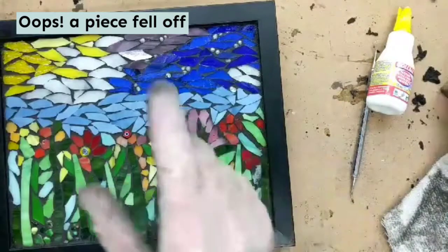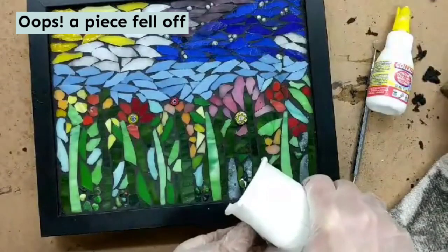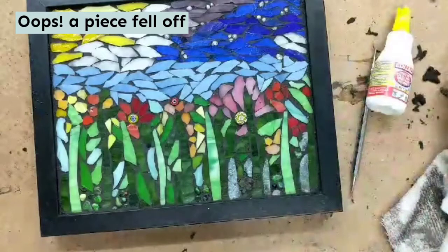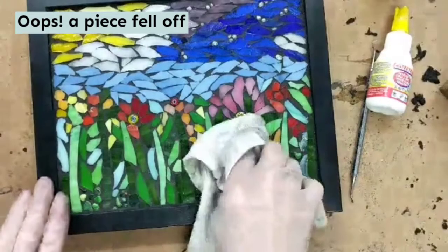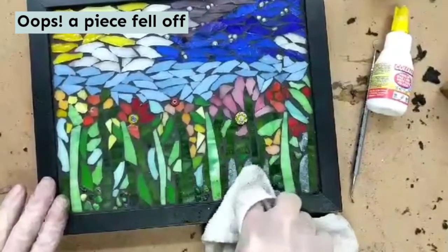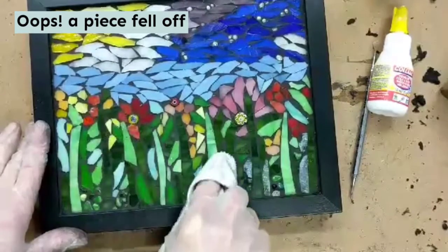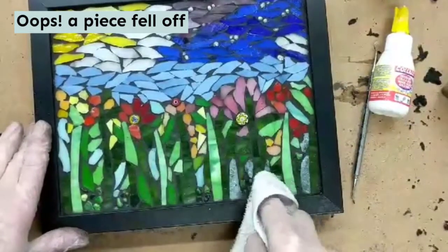Now, that plain dry grout — I'm just going to sprinkle just a little bitty bit of that dry grout on that place, smush it in there with my finger, then give it a spritz of water. Kind of blot it now in this area, and the glue will set up for you. I'm real gentle with that part, and you're all done. So no worries if a piece falls off — just don't stop with your grouting. Keep on grouting and keep on cleaning. Don't worry about that piece that fell off — come back and find it later.